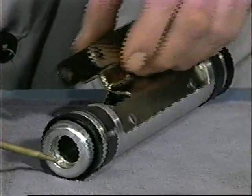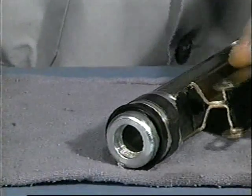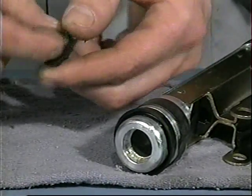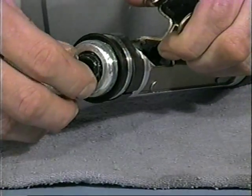Before installing the cushion seals, check to make sure there is no debris or dirt in the cushion seal grooves that could cause the seals to malfunction. Lubricate and install the cushion seals, small end facing out, into piston ends.